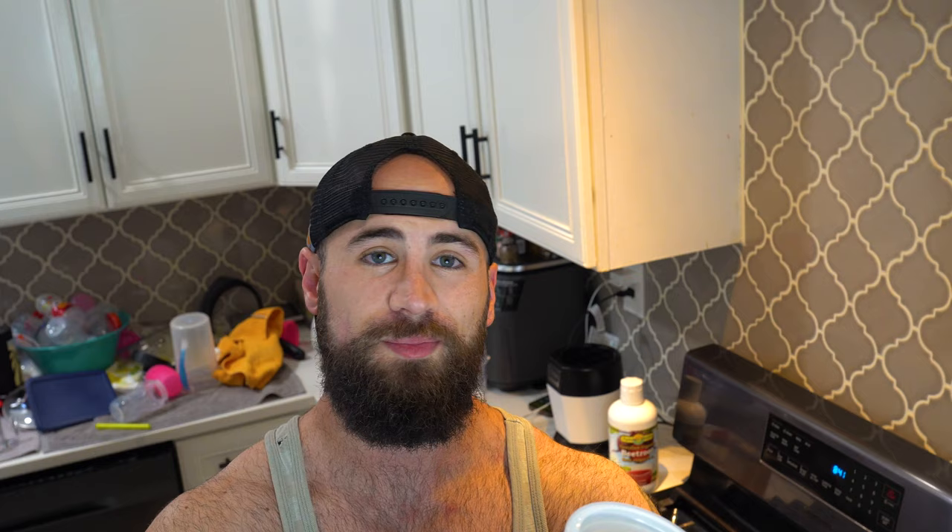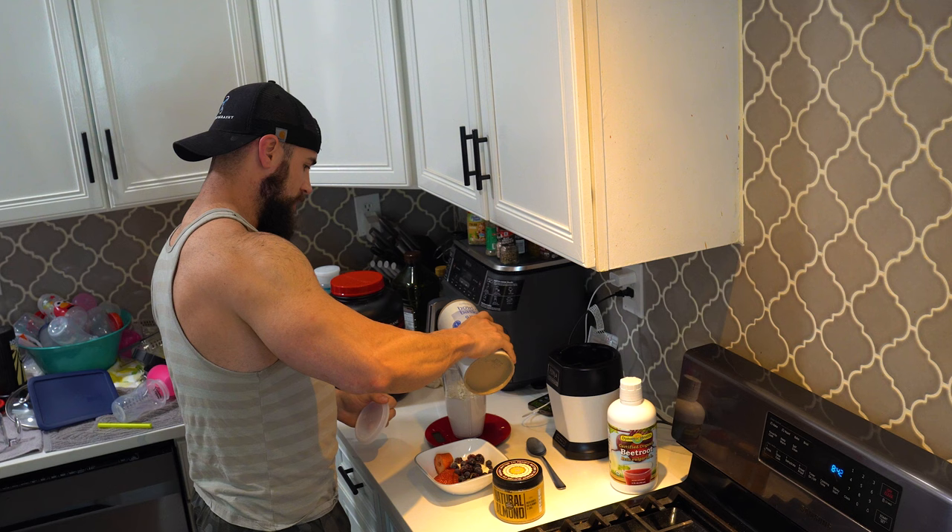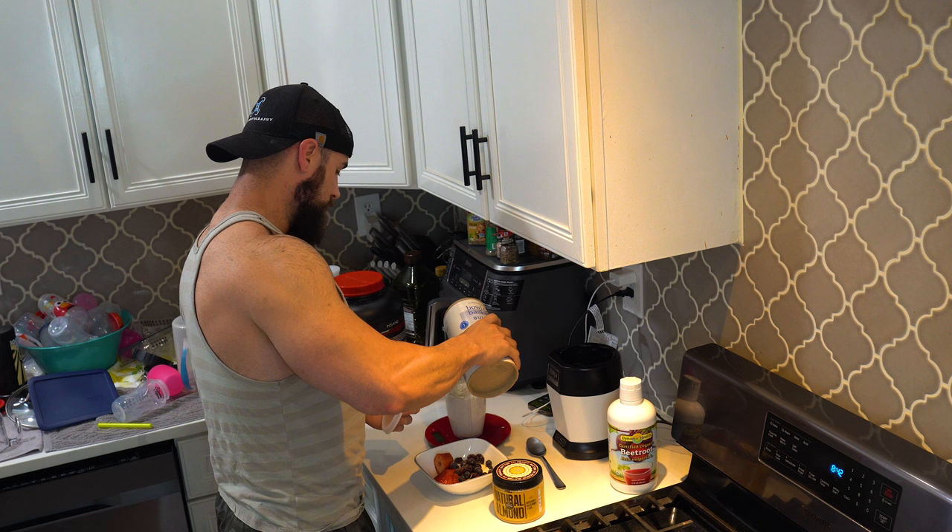We're also going to put in some oats — quick oats. Make sure to use quick oats in your shakes because they blend up way better. Quick oats are the way to go if you're making shakes. 40 grams of quick oats.